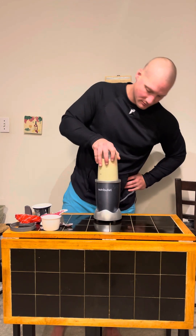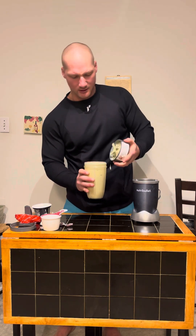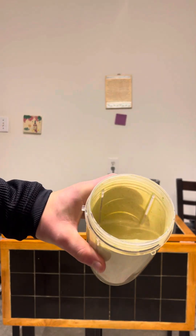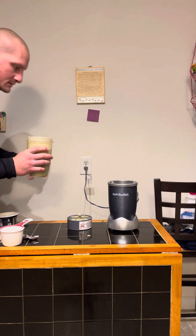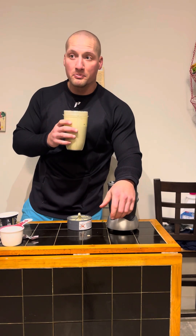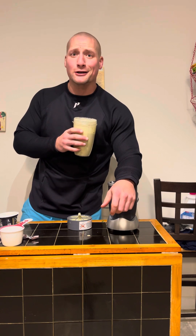Oh yeah, that's so easy. Let me show you — it's a beautiful shake. I got the almond, right? Let's take a look. I wouldn't go with the banana and the mint — I'm gonna be honest with you — or the peppermint bark. But protein's protein, y'all. We're gonna get it done today. We'll be back with more.